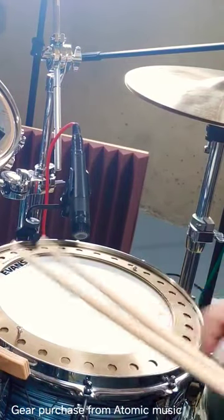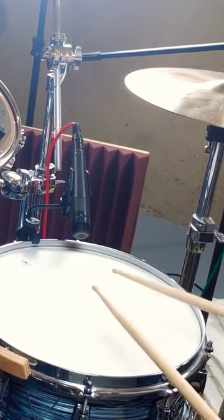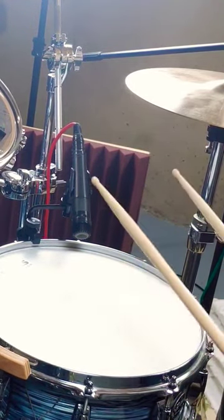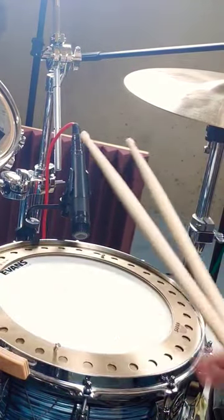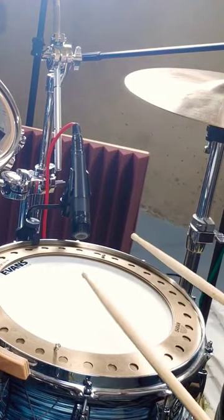Check this out. This is the Hoop Crasher. Without it, regular hits sound like this. Accented hits sound like this. You put this on here. Now, regular hits sound like this. And accented hits sound like this.